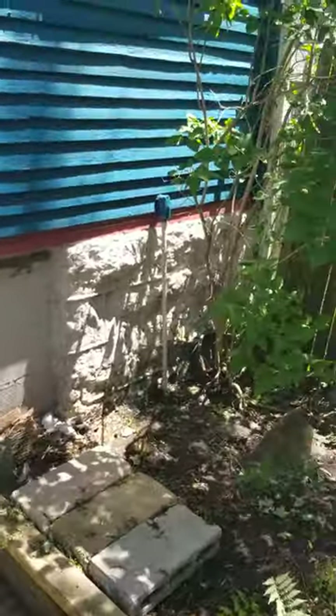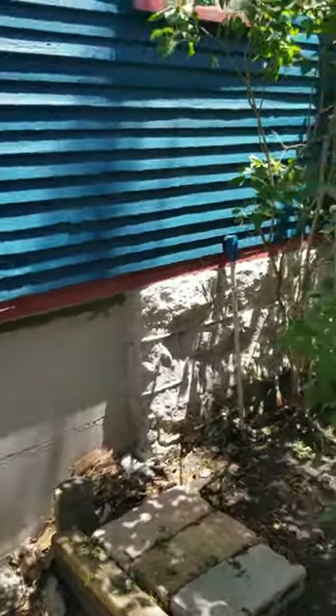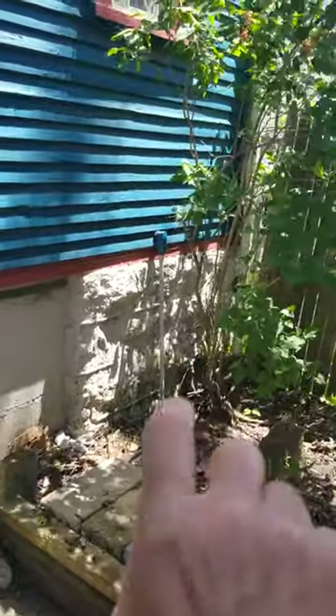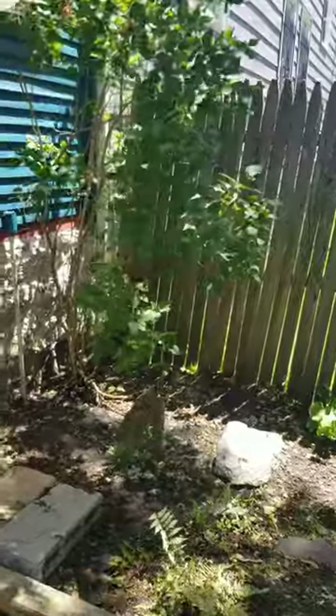On West Ferry, what we're looking at doing is the customer wants to put a rain barrel here. But when the rain barrel overflows, I'm guessing the top of the rain barrel is going to have a relief where they can run a pipe out away from the house, because they're getting a lot of water coming in the basement here.